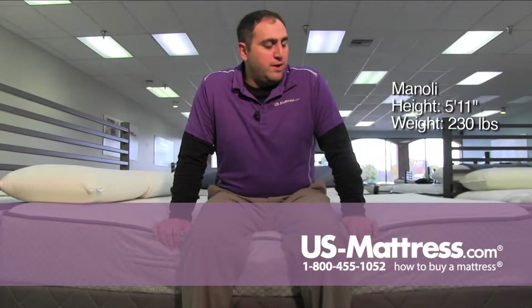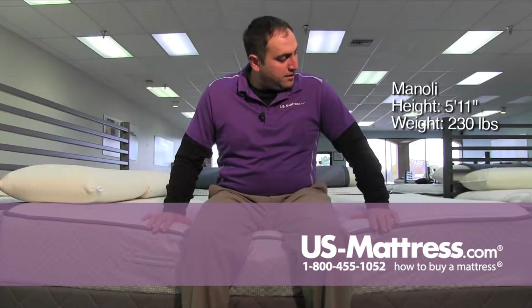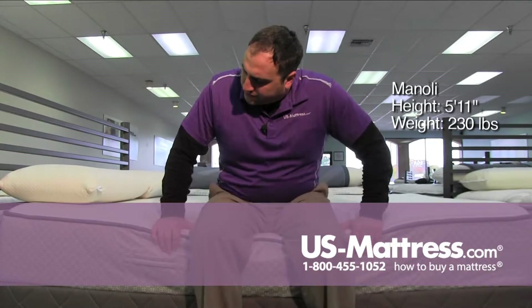This is the Sealy Posturepedic Cooper Mountain II Firm. Sitting on the side, I definitely don't feel like I'm going to slide off. It's got a firm but like a soft initial feel. The support feels good.